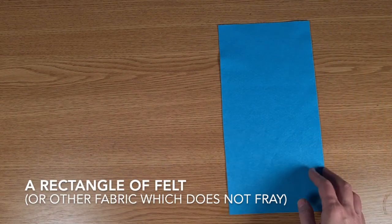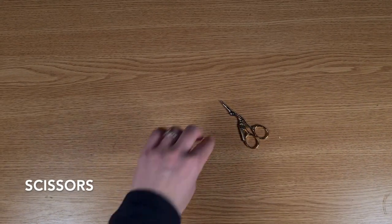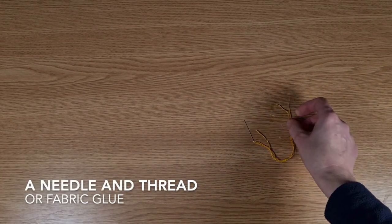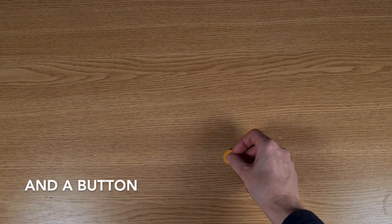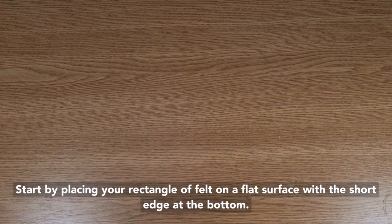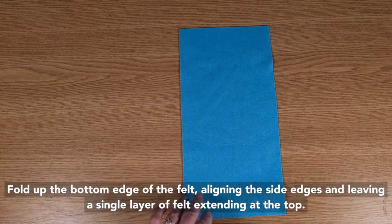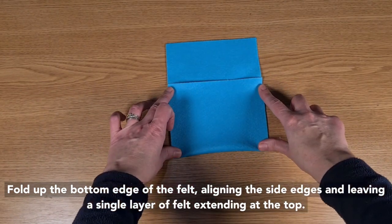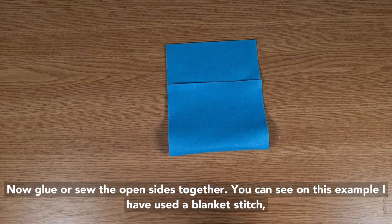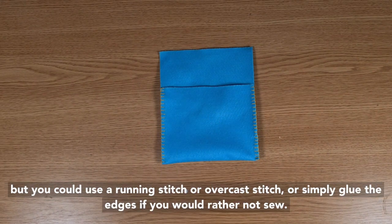You will need a rectangle of felt or other fabric which does not fray, scissors, a needle and thread or fabric glue, and a button. Start by placing your rectangle of felt on a flat surface with a short edge at the bottom. Fold up the bottom edge of the felt, aligning the side edges, and leaving a single layer of felt extending at the top. Now glue or sew the open sides together — you can use a blanket stitch, a running stitch, an overcast stitch, or simply glue the edges if you would rather not sew.